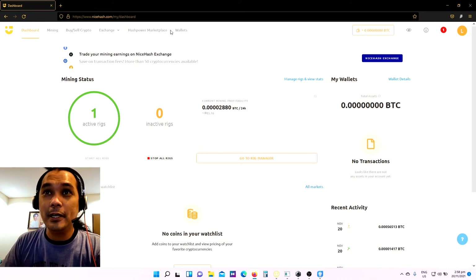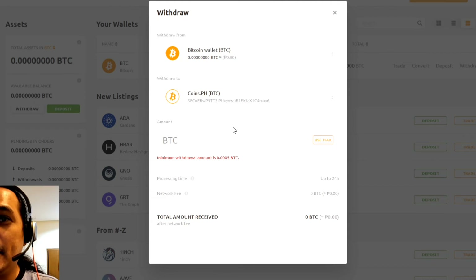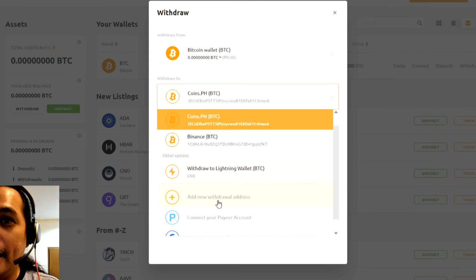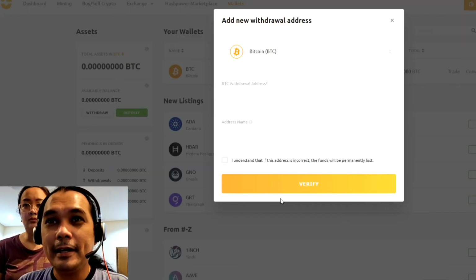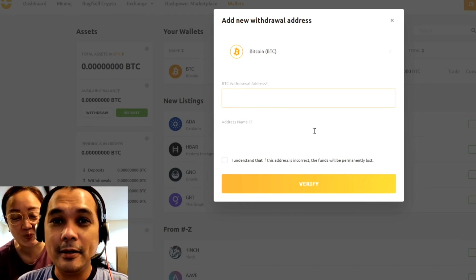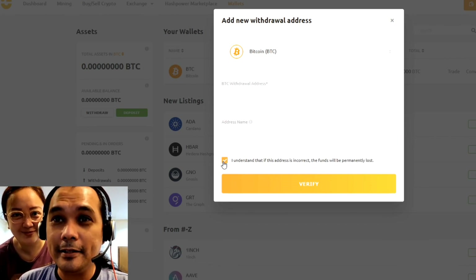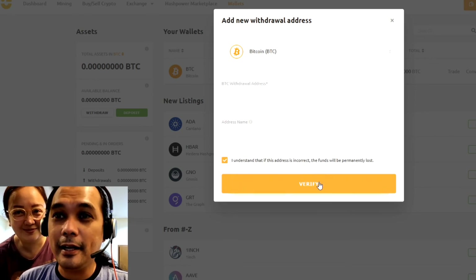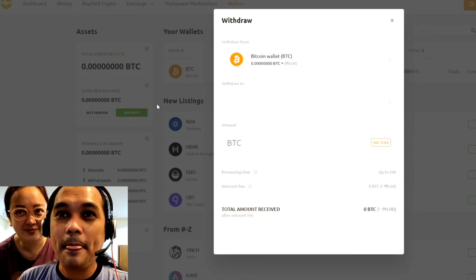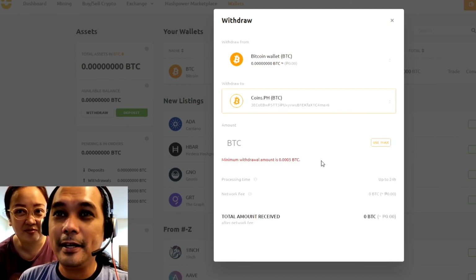Here is the step-by-step guide on how to add your coins.ph wallet address to your NiceHash withdrawal profile. Go to the Wallets tab, click Withdraw, and then from the drop-down menu in the 'Withdraw to' portion, click the drop-down and click 'Add new withdrawal address.' Then choose Bitcoin. Paste the wallet address from your coins.ph, type in 'coins.ph wallet,' click 'I understand that the information is correct,' and click Verify. Once done, when you withdraw and click the drop-down menu, you'll see your coins.ph wallet — just click it and withdraw.